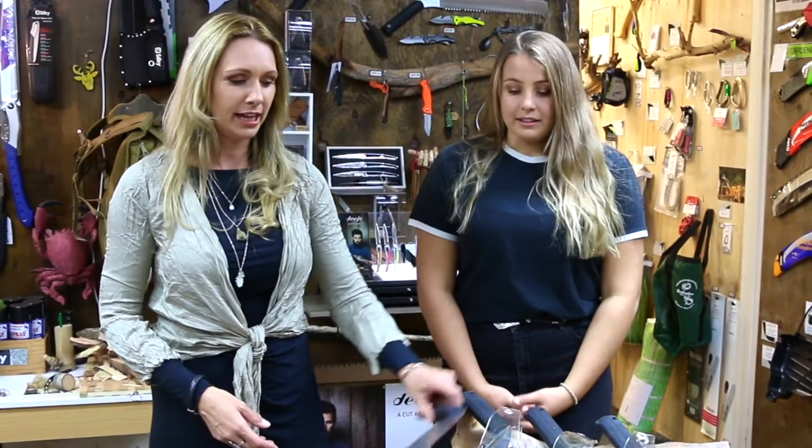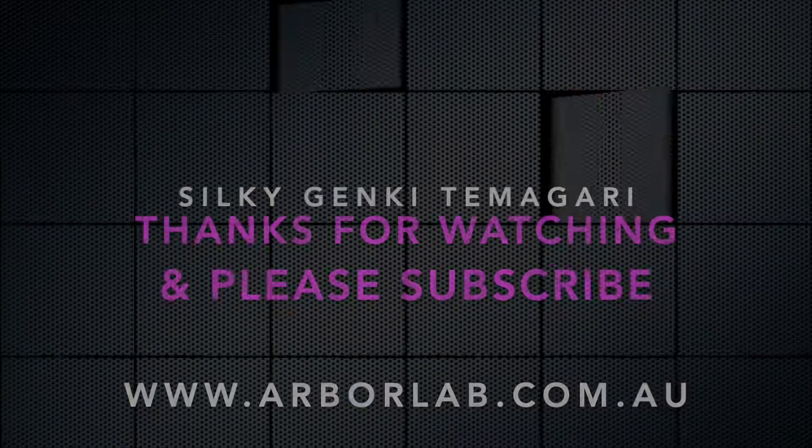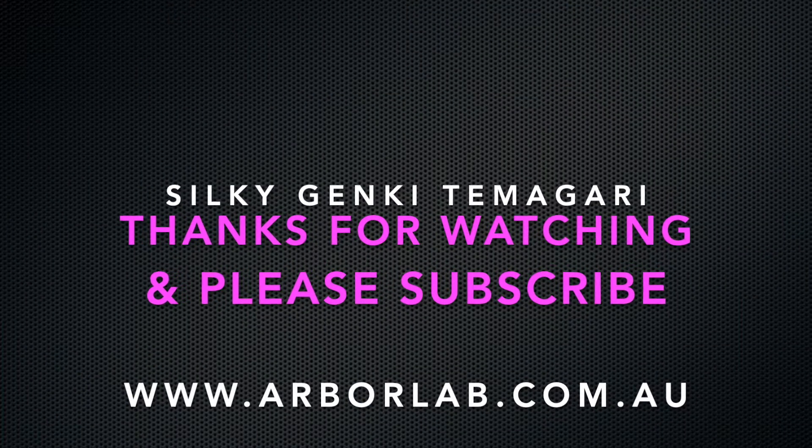A beautiful, unique saw that you will absolutely love to have in your kit or at home for tidying up around the yard. We hope you enjoyed this video and it explained the Ganky range to you. If you have any questions, just leave us a comment or write us an email. If you enjoyed it, please subscribe and like this video. We'll see you next week. Bye!